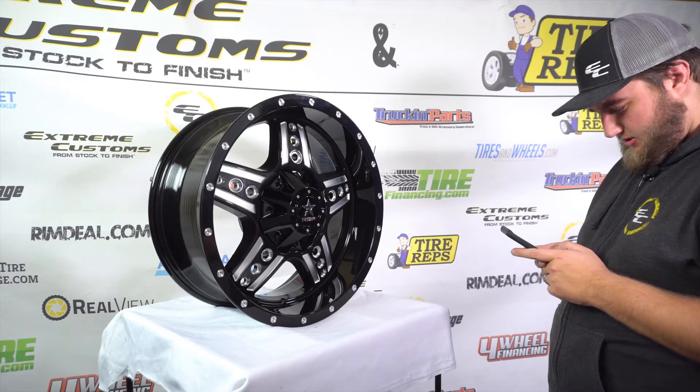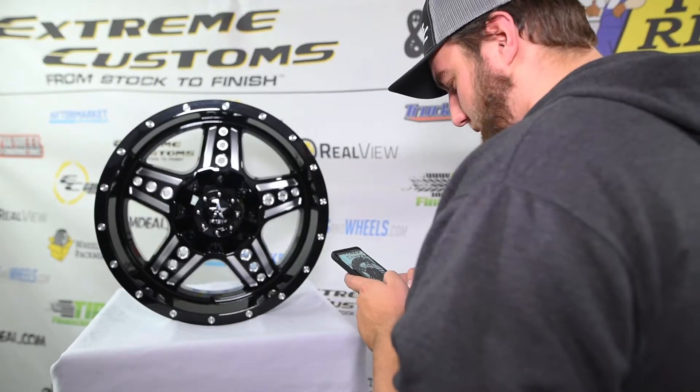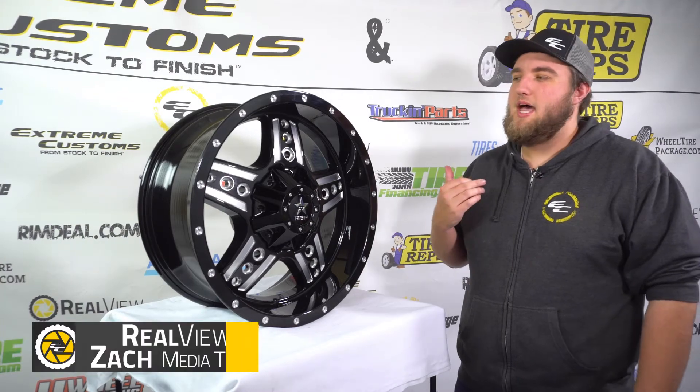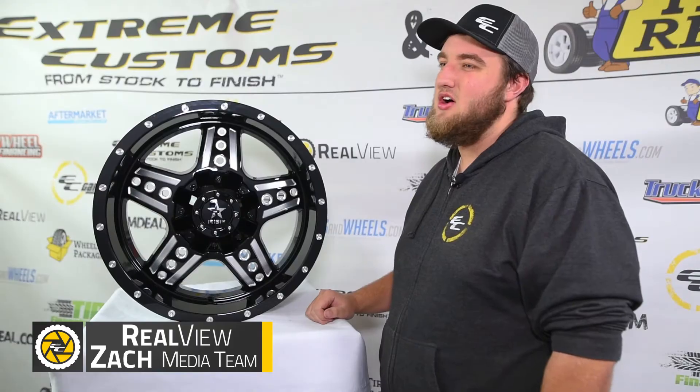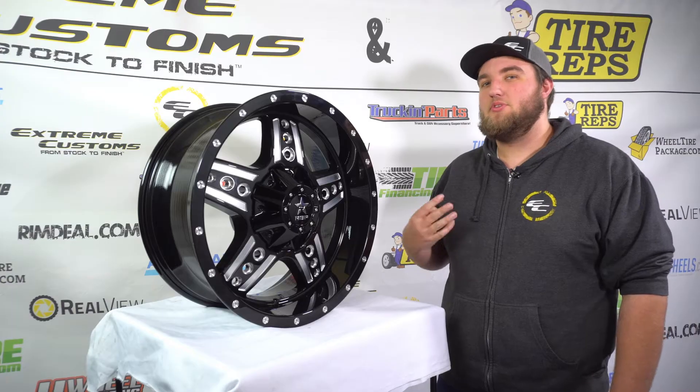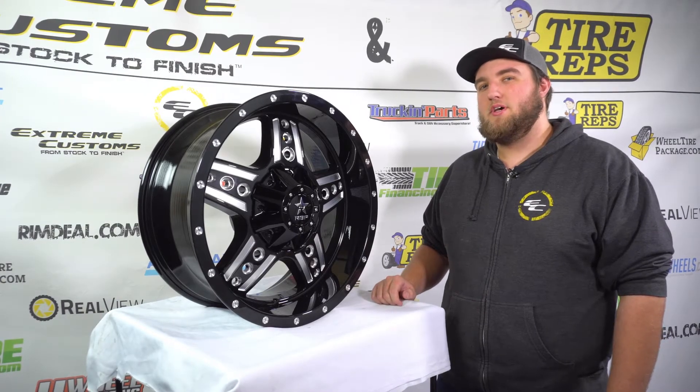I wonder if the wife will like these. I'd be pretty mad if I brought them home. What's up, everybody? Welcome to ReelView. I'm Zach, and this is the RBP90R, otherwise known as the Colt. This wheel is offered in three sizes and three finishes. Let's dive into that and more in today's video.